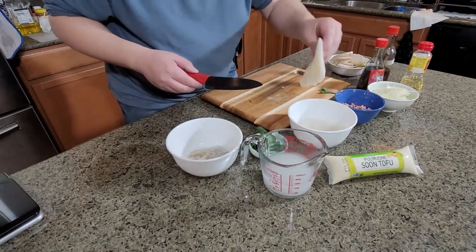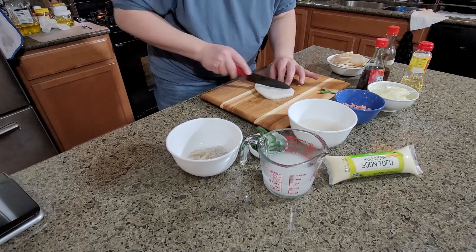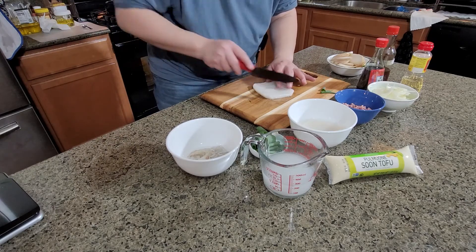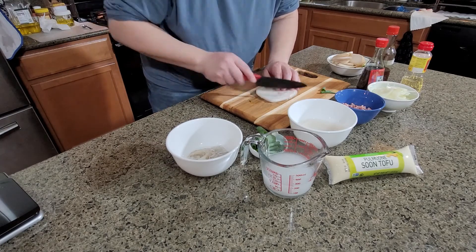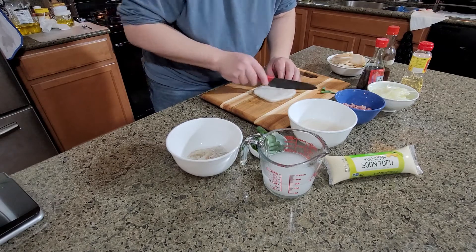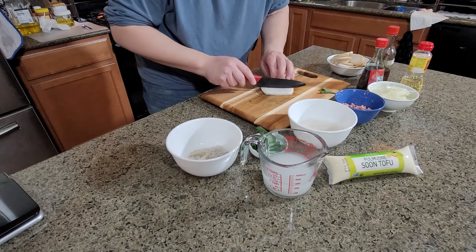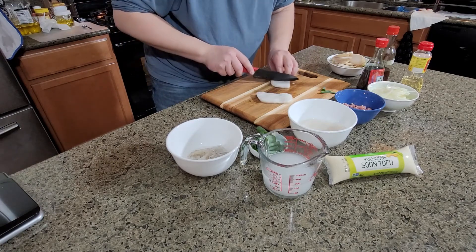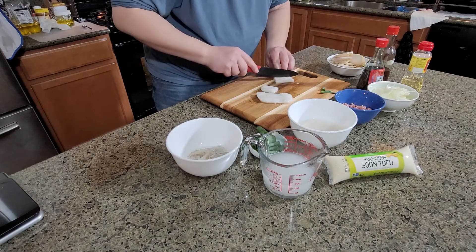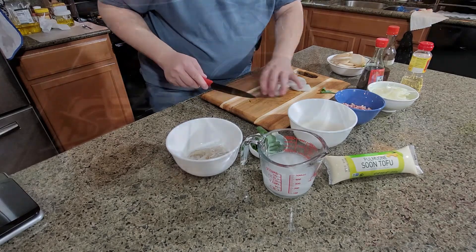Now I will use clam, but the best is to use clam with the shell. For us, someone is allergic to it so we changed to a different type, but if you want the texture and taste to be more seafood-forward, clam with the shell is better. Any kind of clam will be good — just make sure you wash it and soak it in water a little bit to make sure there's no sand in there.